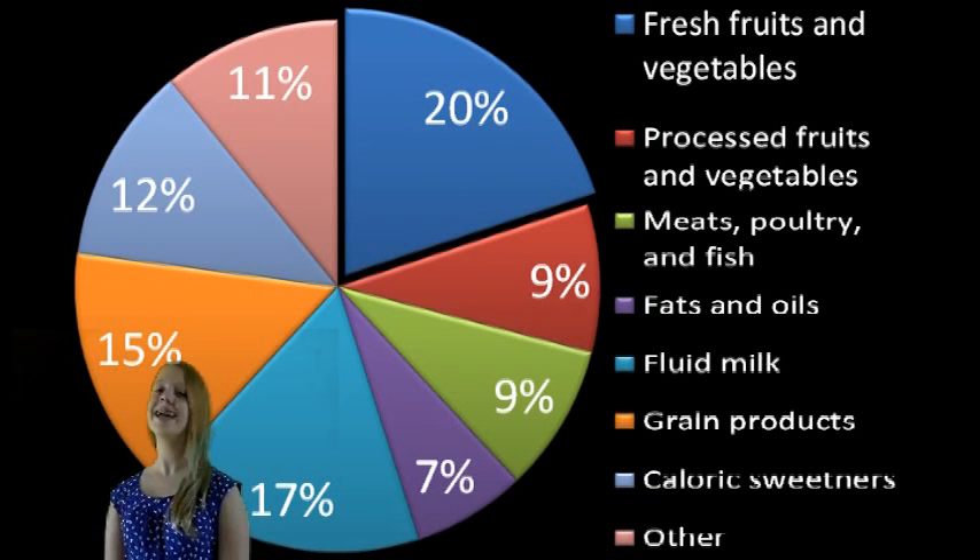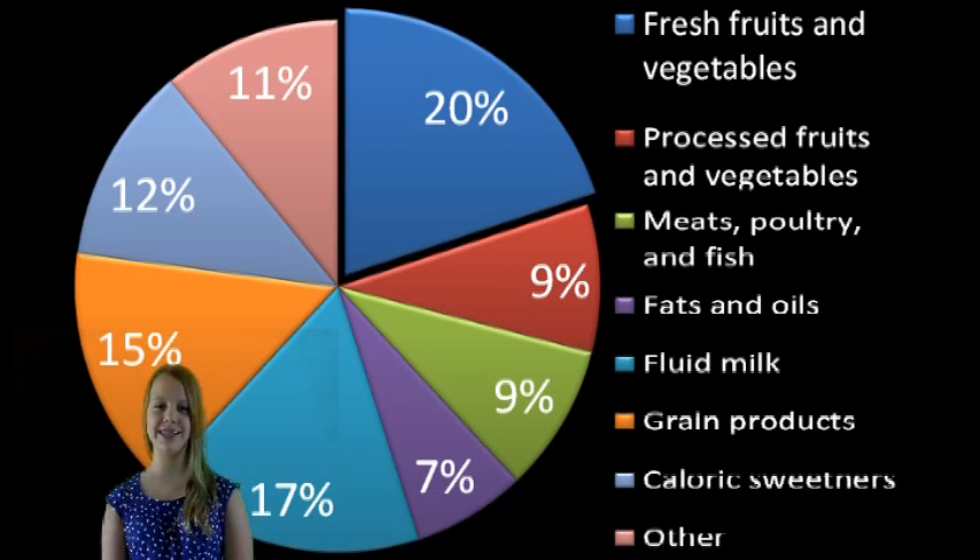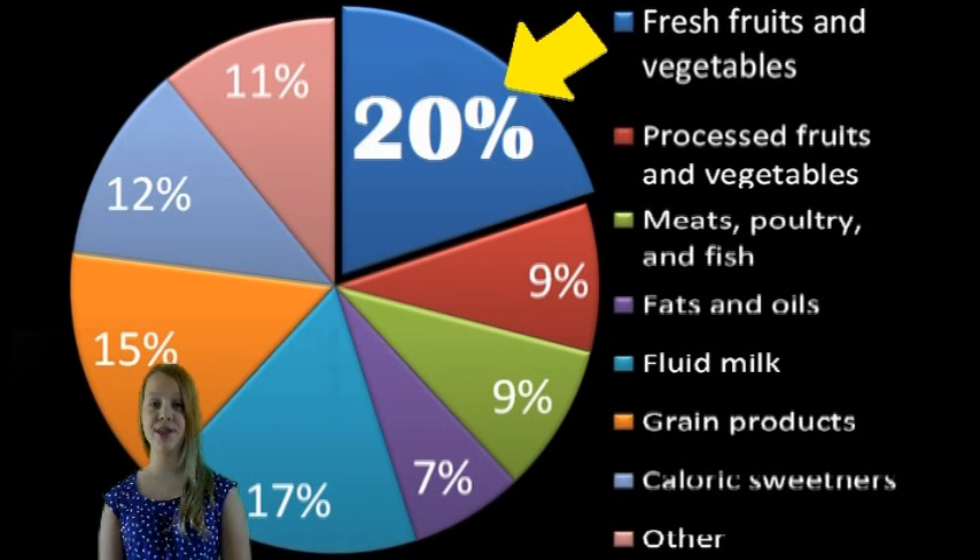Food waste in the world today is a big problem. Over 1.3 billion tons of food are wasted each year, and the largest contributor to this food waste is fresh fruits and vegetables. One consumer study asked consumers why they threw away these fruits and vegetables, and the most common response was that they were moldy.